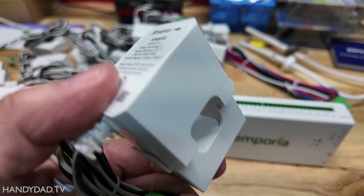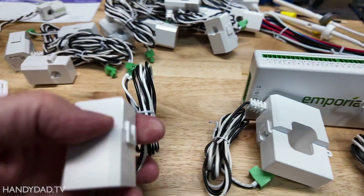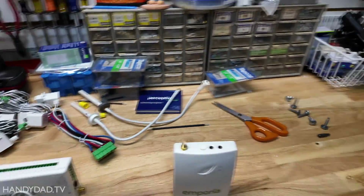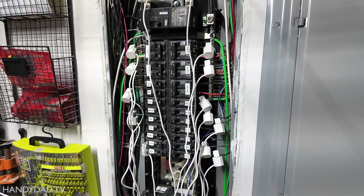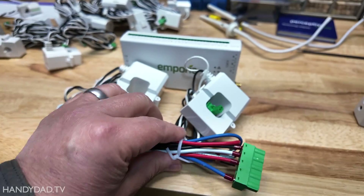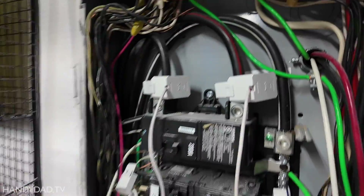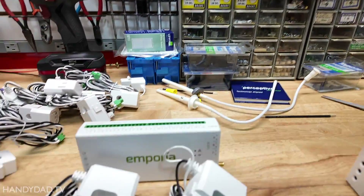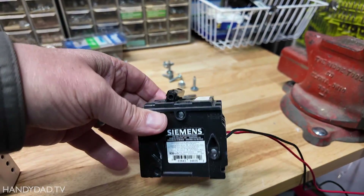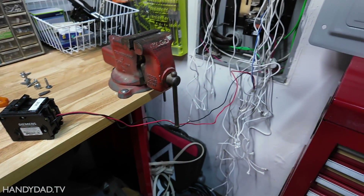When you buy it, you can buy it with just two or three big ones to measure all the energy in the entire house, or you can buy eight circuits, or you can buy 16. This one has the full 16, and I have more than 16 circuits so I'll have to pick and choose which ones to monitor. You also need to be able to get power to this unit from both phases. I'm choosing to do that with a double pole breaker — I bought a 15 amp double pole breaker. I have the old one hooked up to that and I'm going to swap it out and put the new one on.